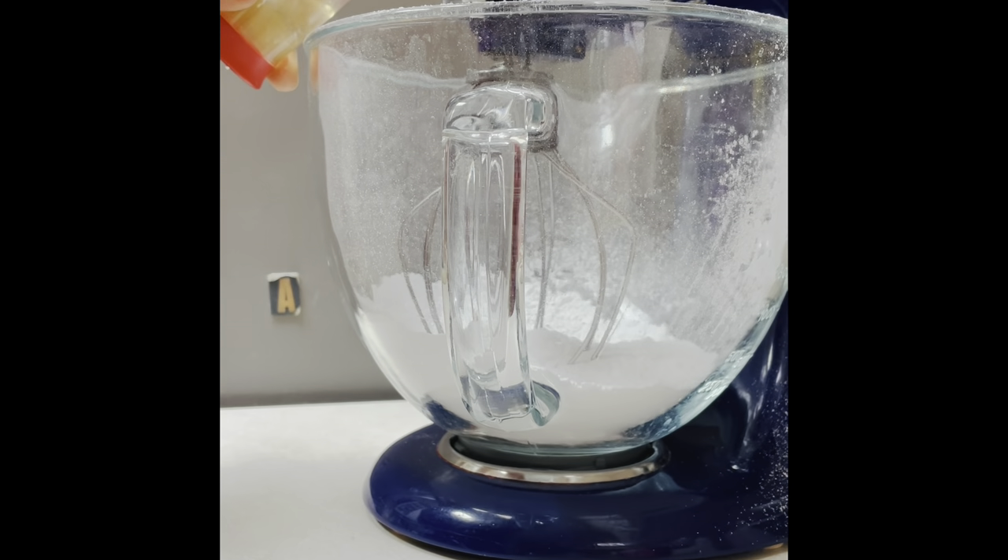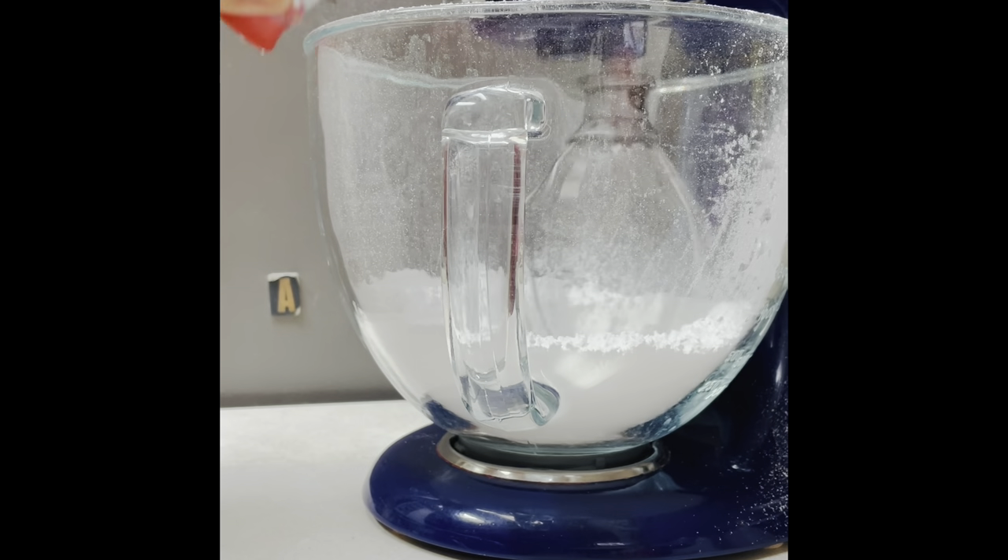Now I am going to add the egg whites and I'm going to start beating at a slow speed for about 1 minute.